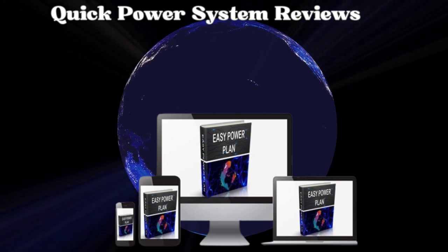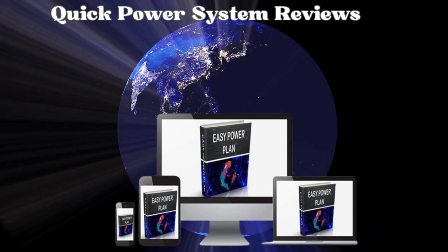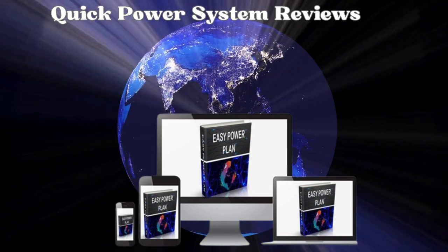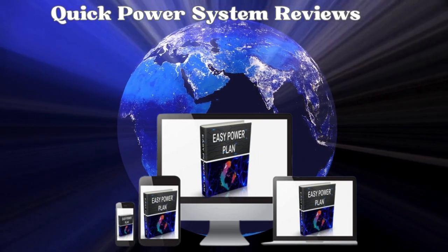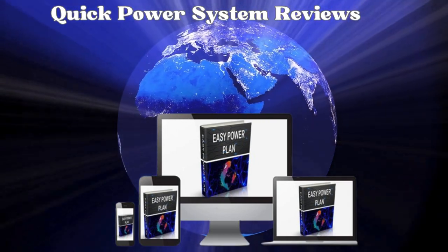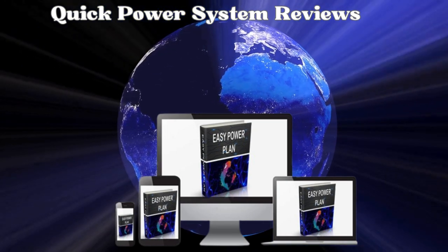The Quick Power System is a digital guide designed to teach how to build your own electricity supply at home without a hefty investment in tools and materials. It provides detailed instructions, schematics, and diagrams to set up a low-cost power source, potentially saving a significant amount on utility bills.